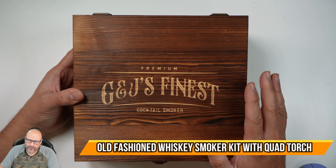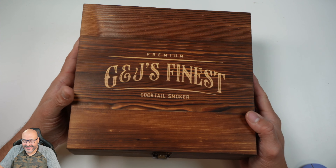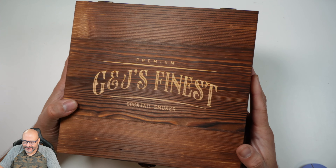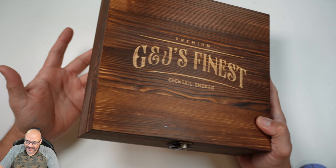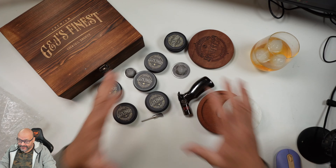Today we're going to look at a cocktail smoker kit. This one comes in an actual wooden box, so it makes a great gift. It's all complete — let's open it up and see what you get. This one includes everything you see except for the glass and the whiskey itself.